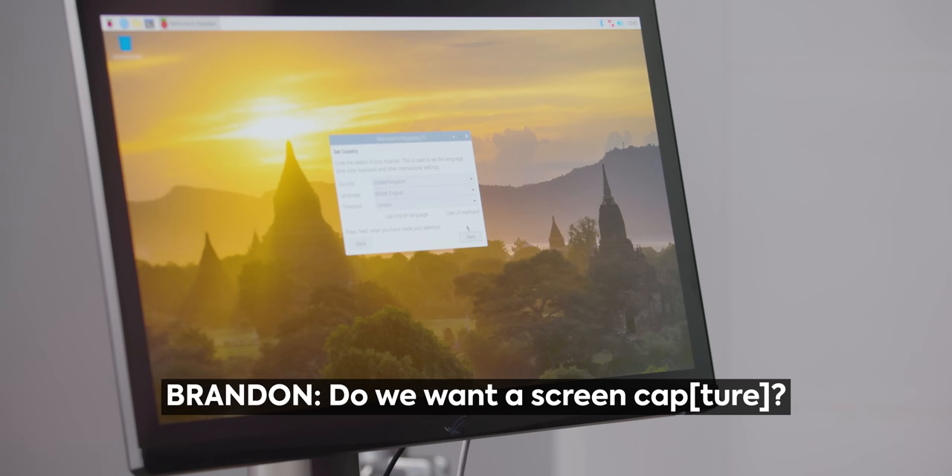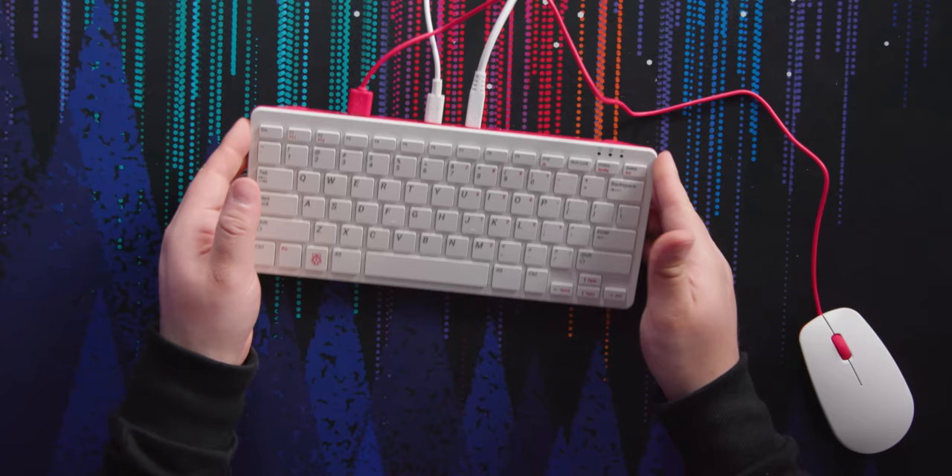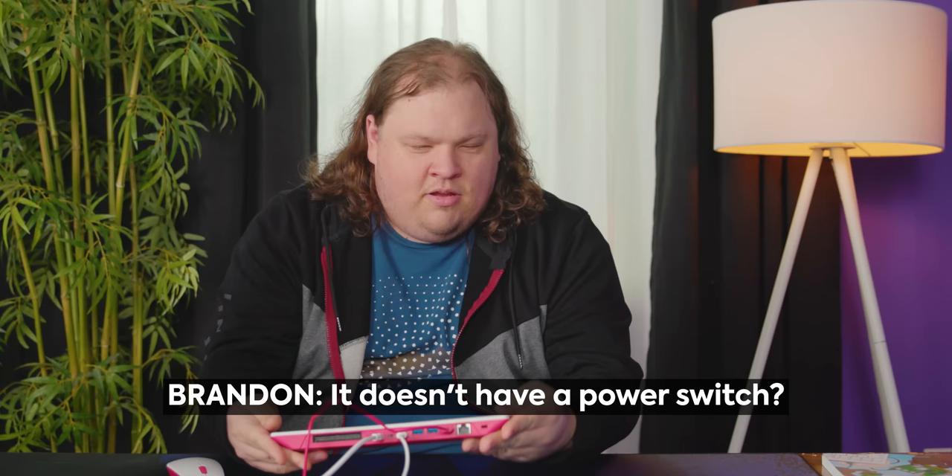We probably should get started. Why does it say OBS virtual camera — devices in use by other software? It's a lost cause. I'm probably gonna have to restart this again. If you're going to the effort of making an enclosure like this, why can't we have a power switch? I don't see one on here — it doesn't have a power switch.